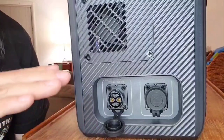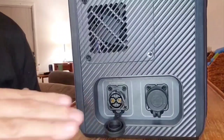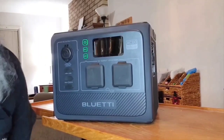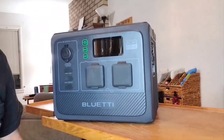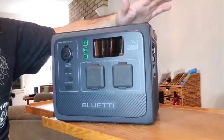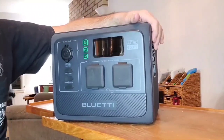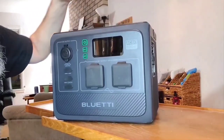So each battery is 806 watt-hours. Combined with the AC60 and two batteries, that is 2,015 watt-hours — you heard it — expandable batteries up to 2 kilowatts of power. Blue Eddy has been listening to us. People have been asking: can we get an expandable battery for the EB3A, the EB70S, the EB55? Well, now you can — you can get two expandable batteries.